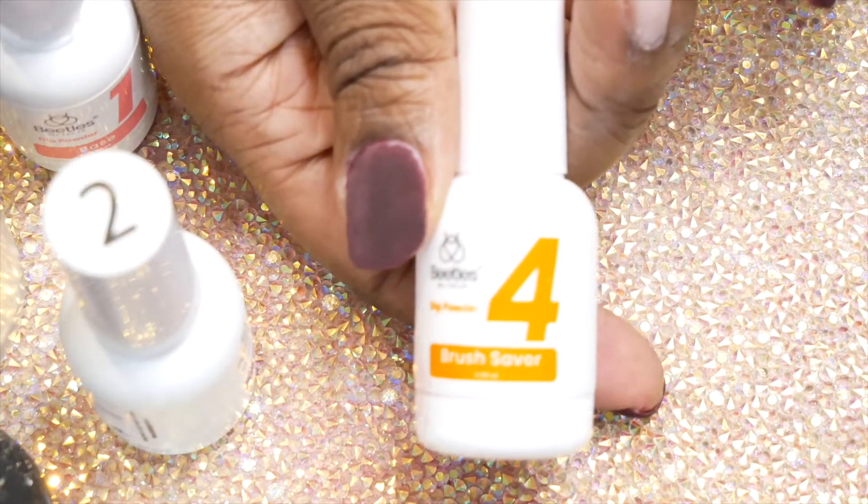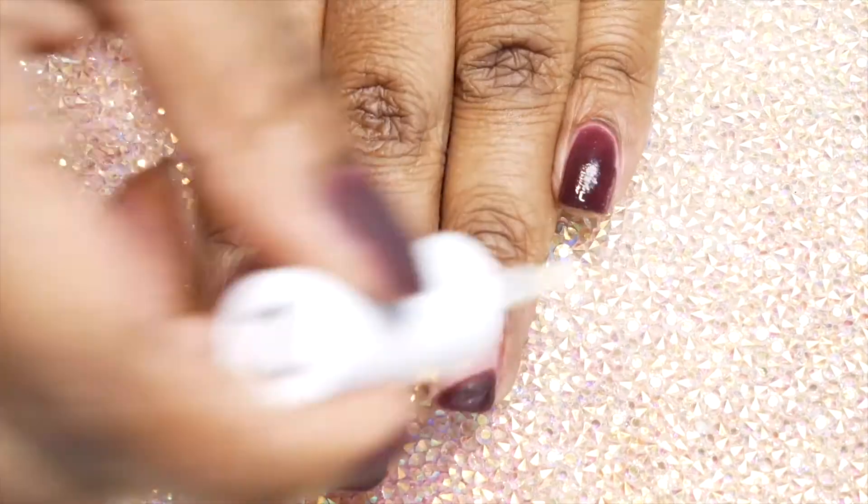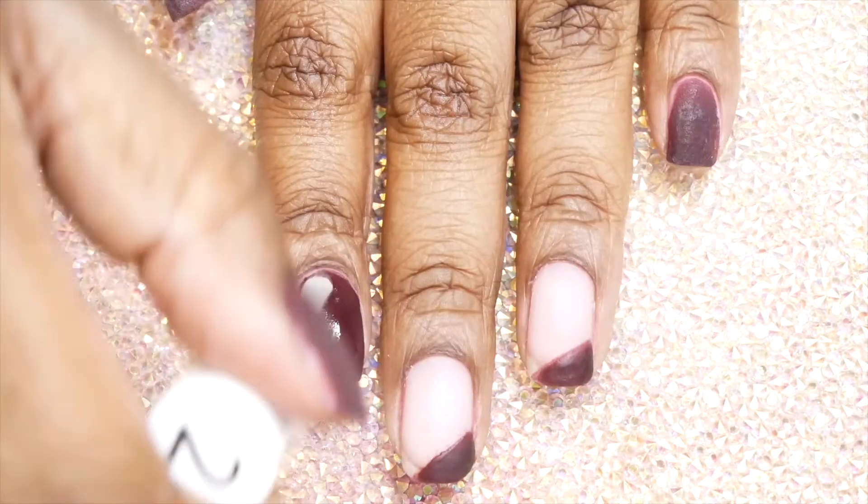Don't forget to use the brush saver — dip all your brushes into that after you finish the application. I didn't do this and some of mine got stiff. Then activate the powder one more time and wait about two minutes.